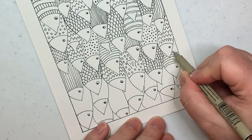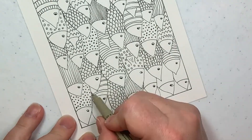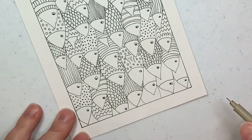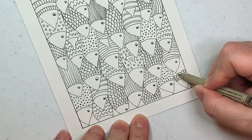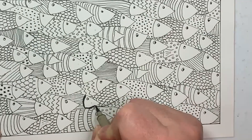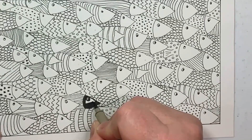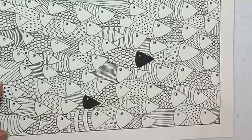Usually when I get finished doing a line drawing like this, even though it's fun, it looks a little flat. So we'll add a few details to make these fish really stand out and give a little depth to our doodle picture. The first thing we're going to do is pick some of these fish and give them nice black faces.